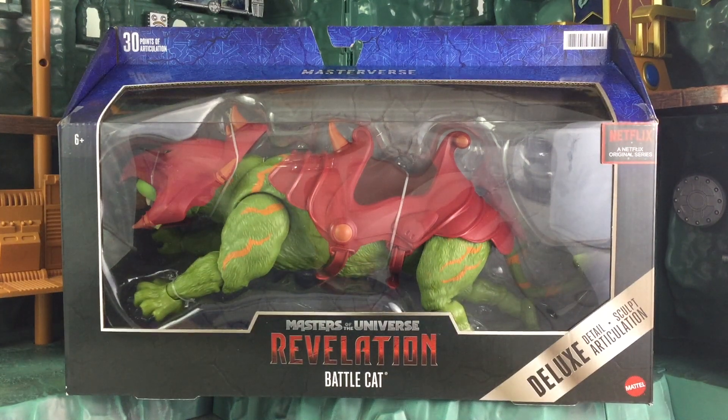Hey everyone, I am Anthony Scott of ToyHypeUSA.com. Today we are doing a video review of the Masters of the Universe Revelation Battle Cat figure from Mattel.